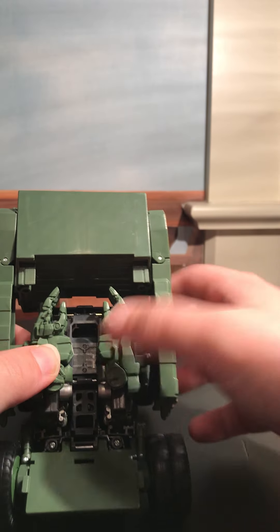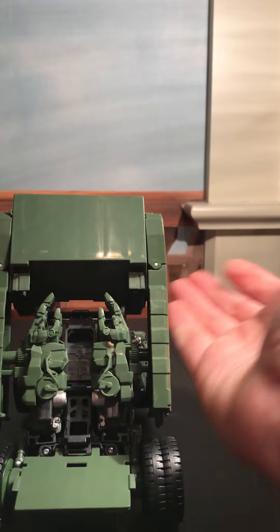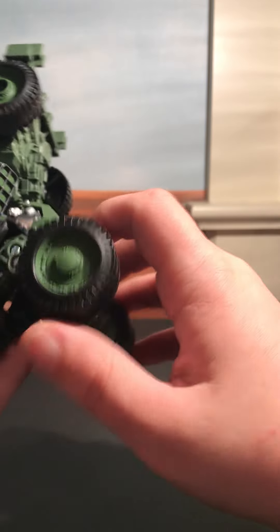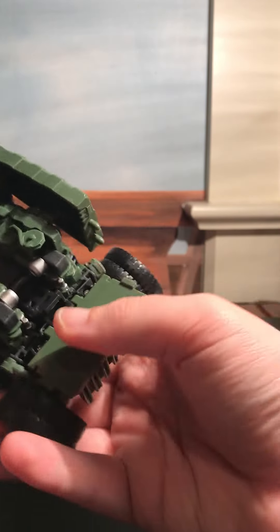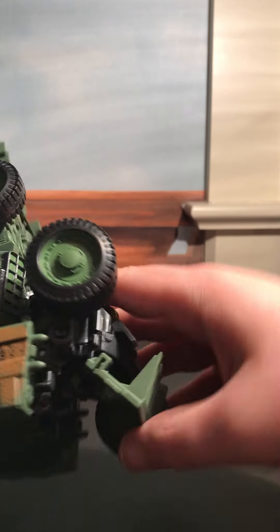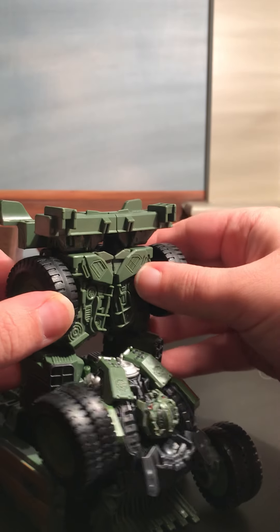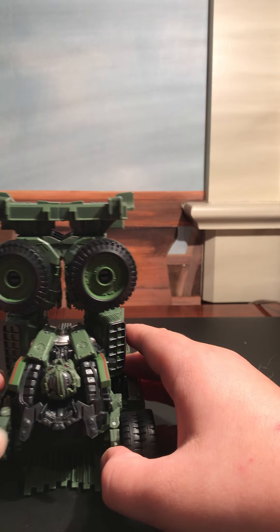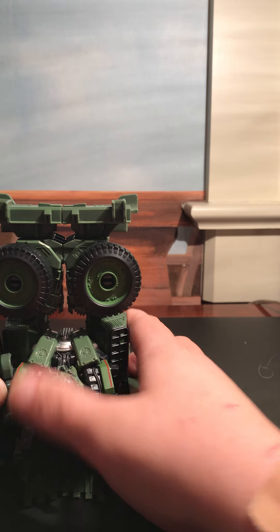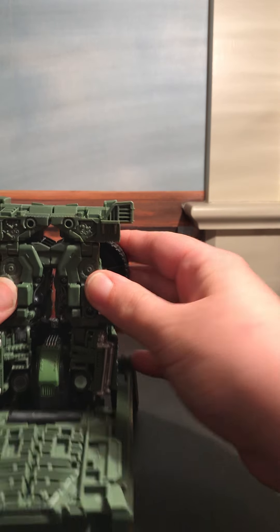Just think of it like that. And then just do something with these rear wheels. Once we're all done — congratulations, that's another foot.